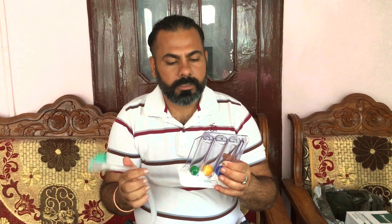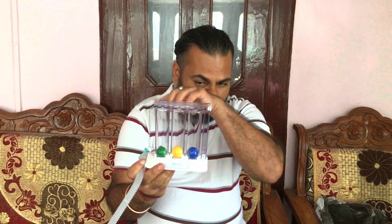So this comes with this pipe, and this pipe has a mouthpiece to breathe, and its quality is good and soft too. So what is this device? It is a simple device for lung exercise. You have to fit the pipe in it properly and keep the mouthpiece in your mouth and close it.